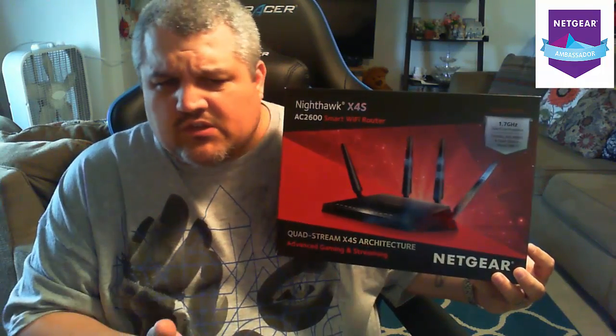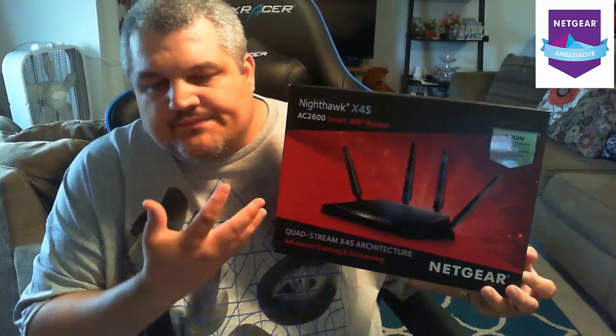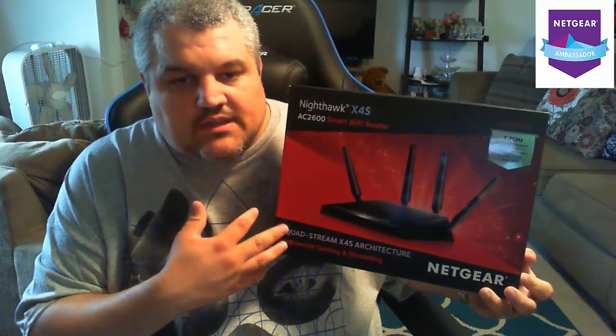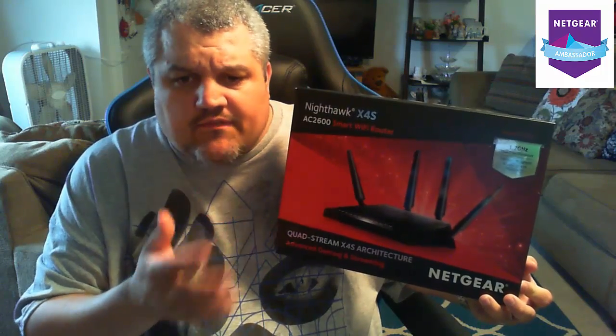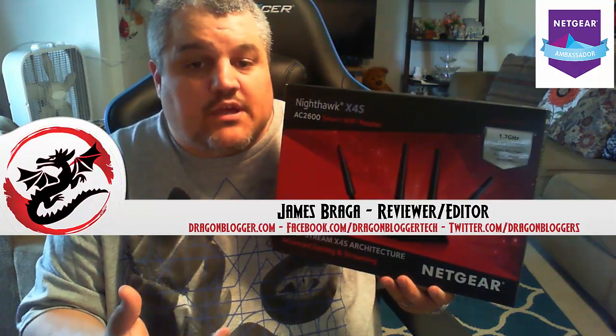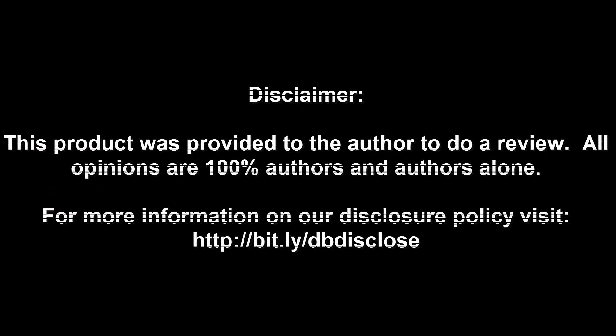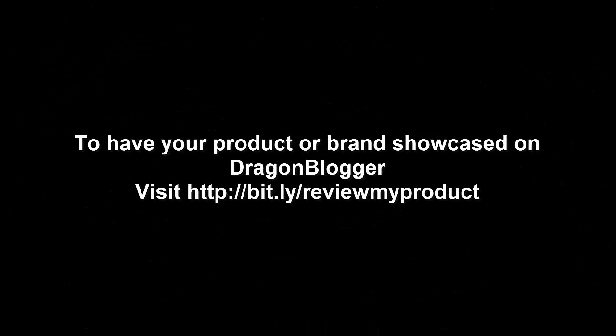Now that I've walked you through some of the stuff it can do, I will be doing a full written review of this. I will be doing a couple more videos, like the install of the software so you guys can see what it does, and showing some of the transfer rates — the difference from the AC2600 7800 model to the 7500 model. I appreciate you guys checking out my unboxing. Keep your eye out for the written review on DragonBlogger.com. Thank you. Disclaimer: this product was provided to the author to do a review; all opinions are 100% the author's alone. For more information visit bit.ly/dbdisclose. To have your product showcased on DragonBlogger, visit bit.ly/reviewmyproduct. Thank you for watching.